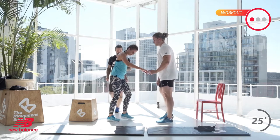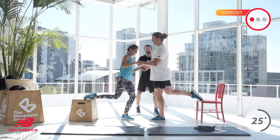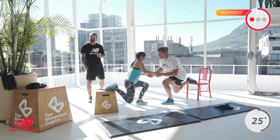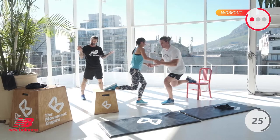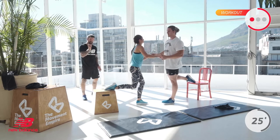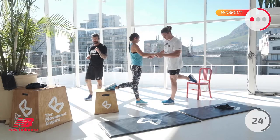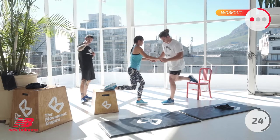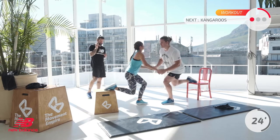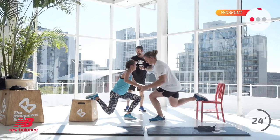Straight into it — one leg up, one leg off, 30 seconds. In 3, 2, and 1. Off you go — 30 seconds per leg. Next will be kangaroos, which is like a squat jump. You touch the ground in front of you and pop up — touch and pop up. That's a kangaroo. You have 15 seconds left — you're going to have kangaroos next which is explosive, then windshield wipers which is abs, and then the legs get a break. In 5, 4, 3, 2, and 1.